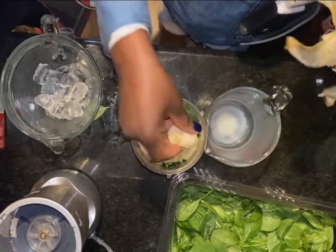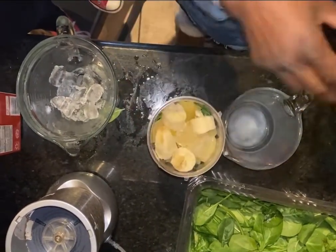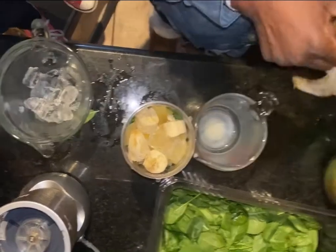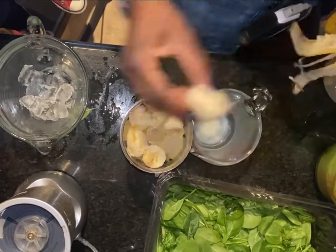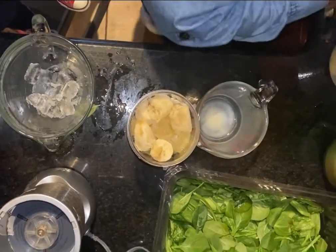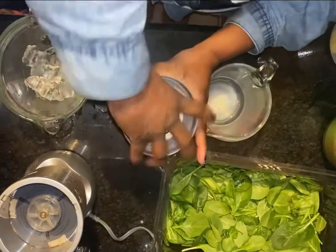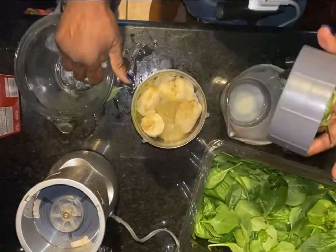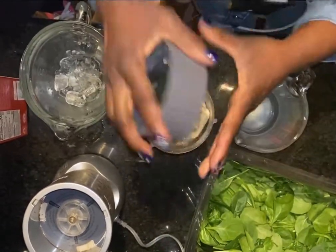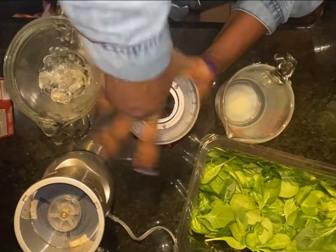I'm just going to cut it like that and put it in. And then we're almost ready. I can always put a little bit more ice. And then we are ready — we are ready for some action.